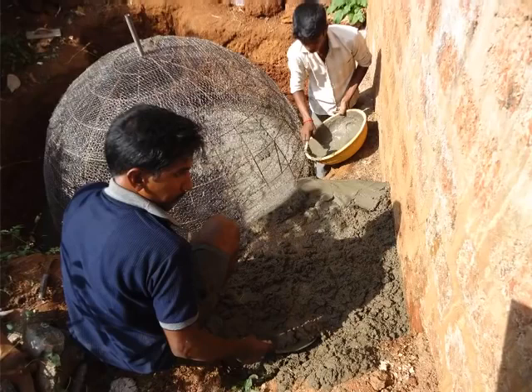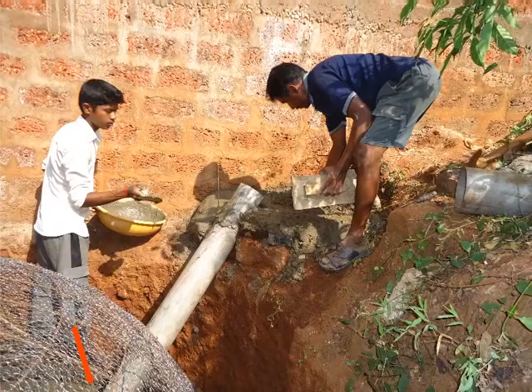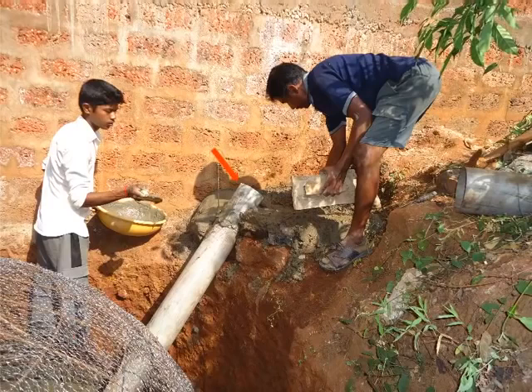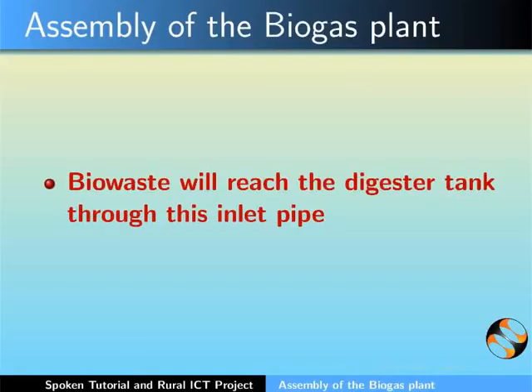Use a scissor to cut the mesh and make a hole of 6 inch diameter. Through this hole, one end of the inlet pipe will be inserted at an angle of 45 degrees. Rest the other end of the inlet pipe at the base of the mixing tank and plaster it with cement mixture. Bio waste will reach the digester tank through this inlet pipe.